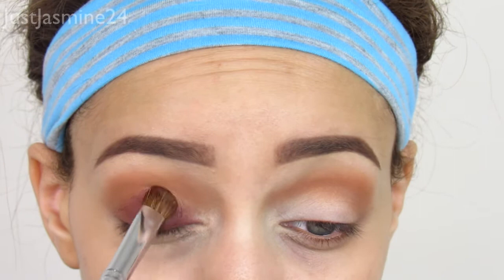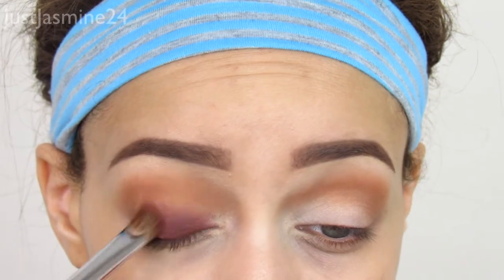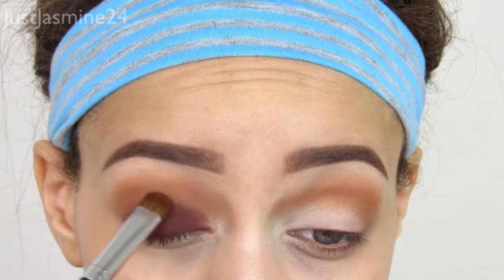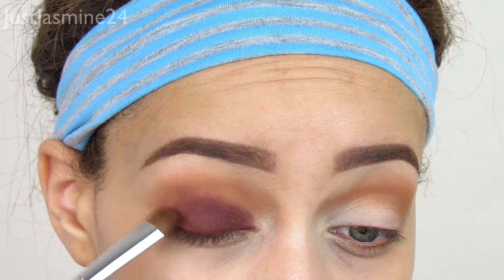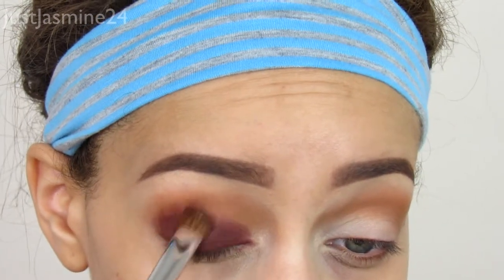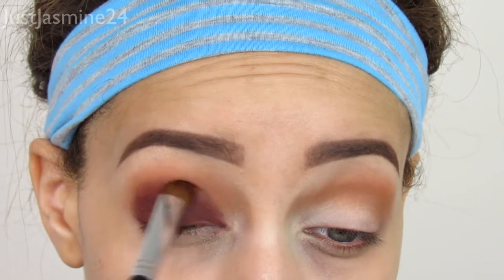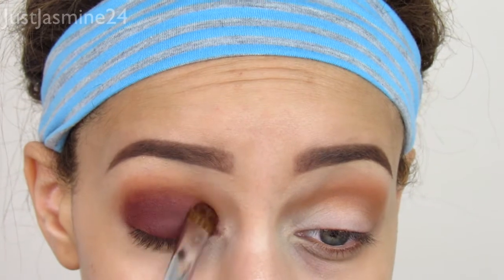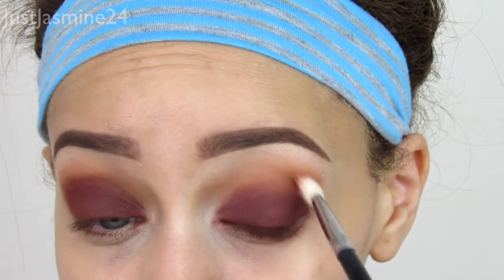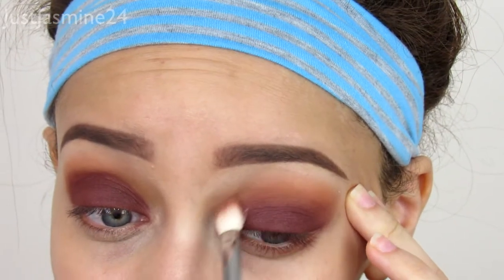I don't want to raise it up above my crease — I want to just meet halfway to the crease and blend that in with the transition. I'm going in on the lid and applying it right where the crease is, not on top of the crease but right there. I'm blending that out with a blending brush, and the reason I'm not applying it on the crease area is because then it's going to look a little too muddy. You want the transition shade to still seep through.